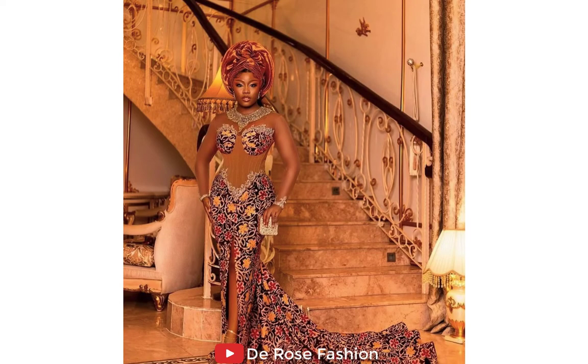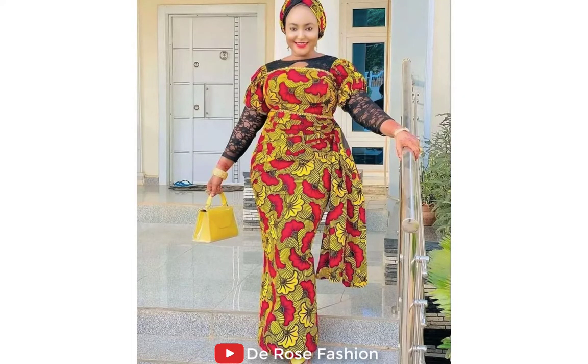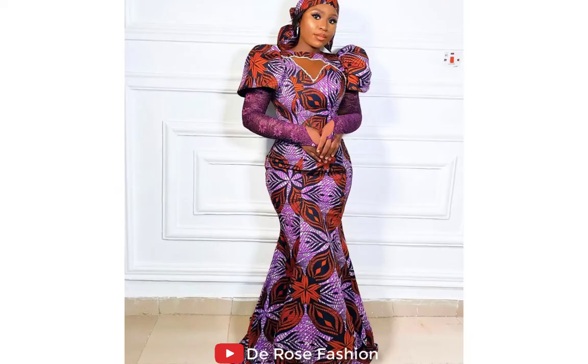This is also a masterpiece Ashoke style for a beautiful bride — looking so beautiful and so charming. Here is another masterpiece Ankara style. Look at the sleeves, how they have been designed. This style is a new design inspiration — look at the sleeves, made just like a wedding dress.